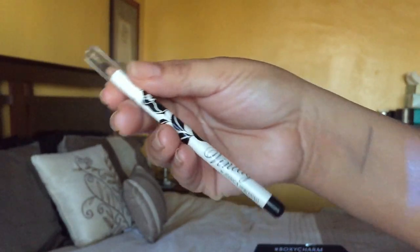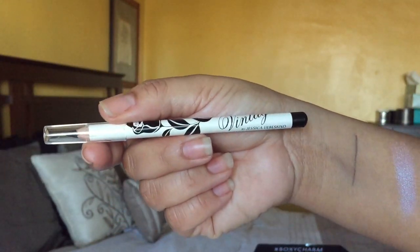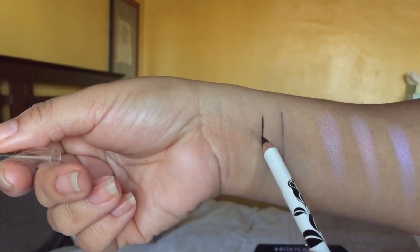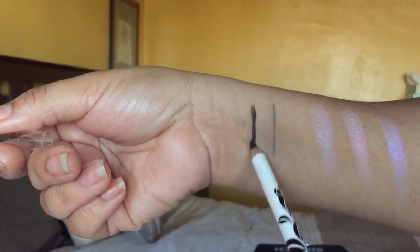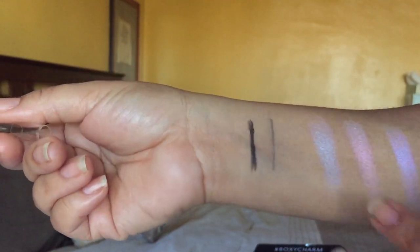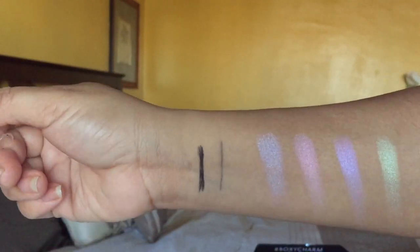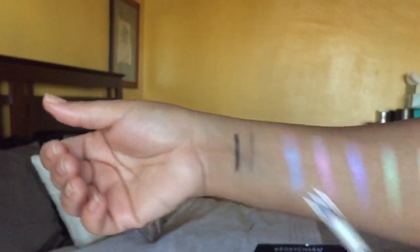Honestly, I totally forgot about the Jessica Leaf Skin Vintage Eyeliner in black. The truth is, it's just a basic black eye pencil — it's not waterproof and it smudges, so it got lost in the shuffle. I actually prefer retractable eyeliners, and if it's going to be a pencil it needs to be really, really good.